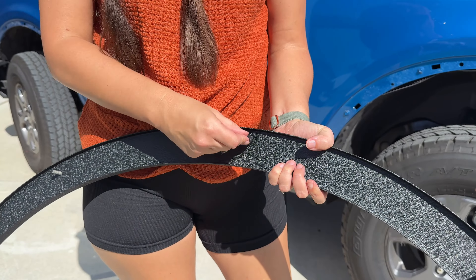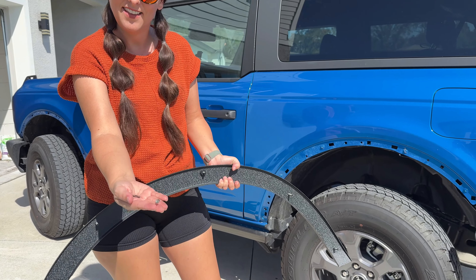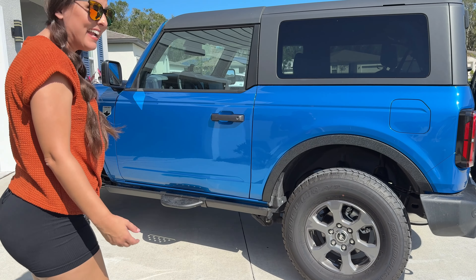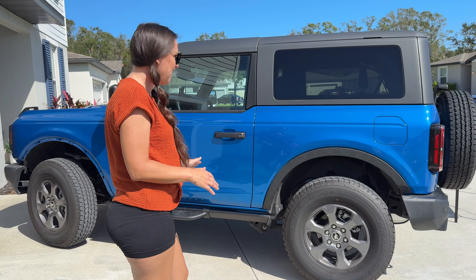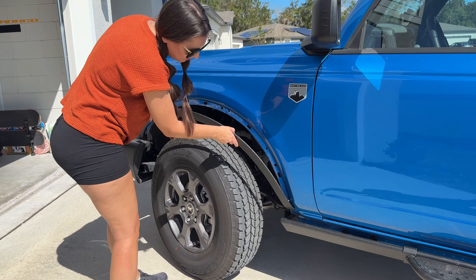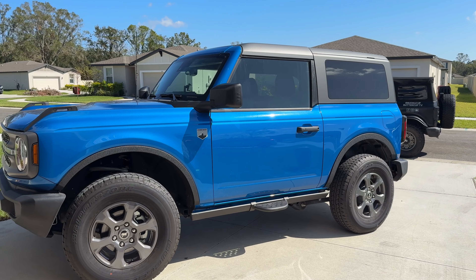Installation is very easy. You're going to put on the little rubber grommet first on all of the pieces, line it up to the holes, and then put on the washer and the nut. Oh my gosh, I don't hate it — I think it actually looks good! I was a little hesitant with the stock tire setup, but it looks so good with that blue. I may have lied — I may be keeping this on. Nice and secure. I really like it.